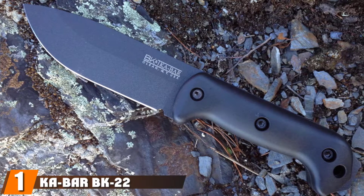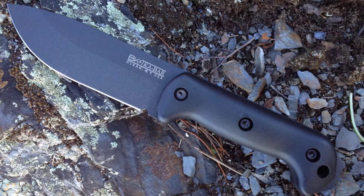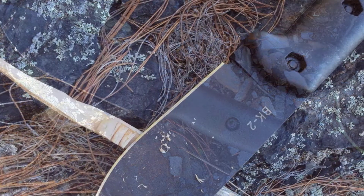At the first position of our list we have the Ka-Bar BK22 Becker Companion Fixed Blade Knife — a solid all-around knife, perfect for self-defense, but also adapted well for survival scenarios.